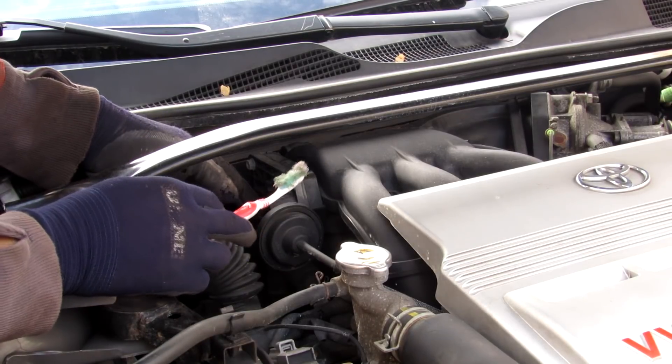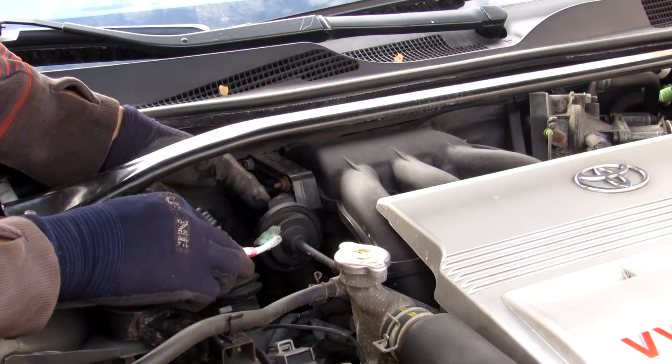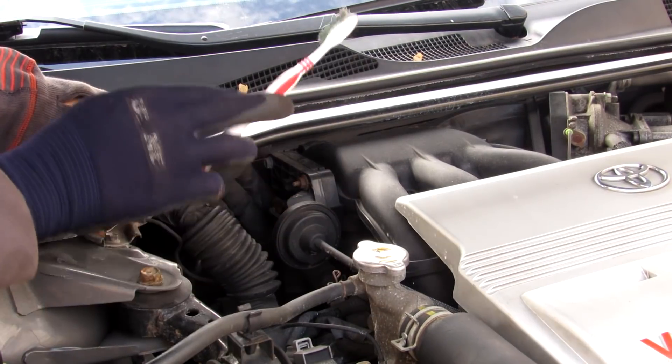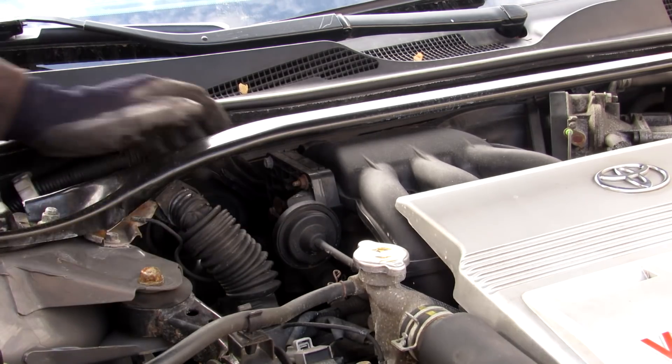In order to optimize that airflow, Toyota has implemented the acoustic air induction system located on this side of the engine. It's responsible for reducing intake noise, increasing efficiency and power, especially at lower RPM.